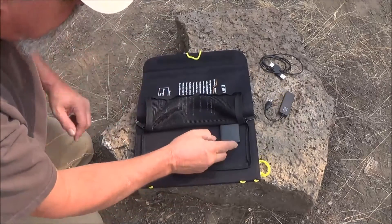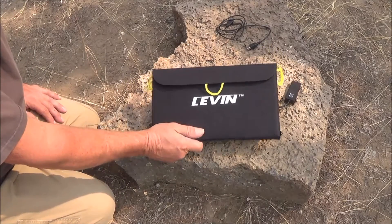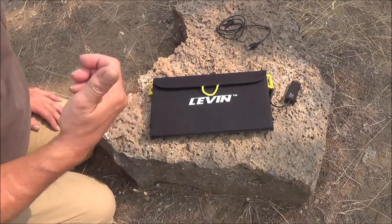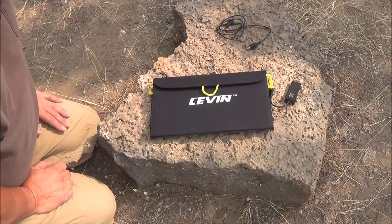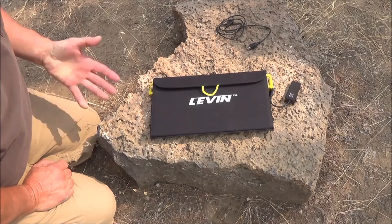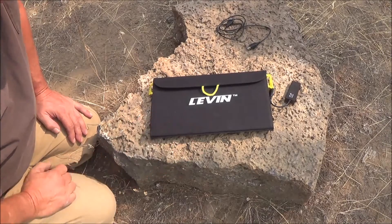This charger will charge iPhones, iPads, iPods, GPS systems, cameras — it's charged the camera we're looking through, it's charged my GoPro camera. It'll charge anything that uses a USB port, a 5-volt system.